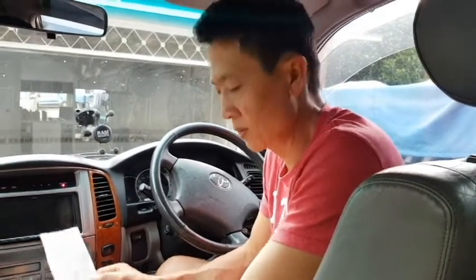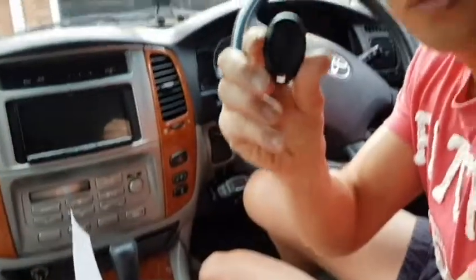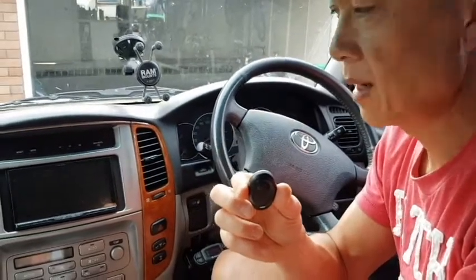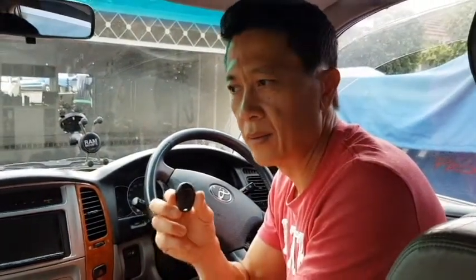After doing many searches on the internet and on YouTube, I was not able to find instructions on how to program this new remote for the Toyota Land Cruiser that I have. I have a Land Cruiser Sahara model 2003 diesel and there are numerous instructions on the internet but I couldn't find one especially for mine. So after many trial and errors, I was able to find the right sequence to program my new fob. So I thought I'd post it on YouTube to help others program it as well in case they couldn't do it from other instructions.